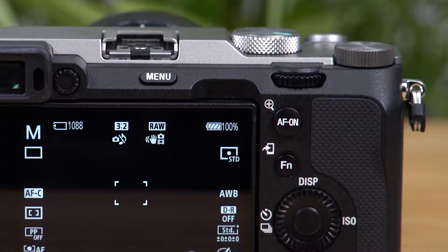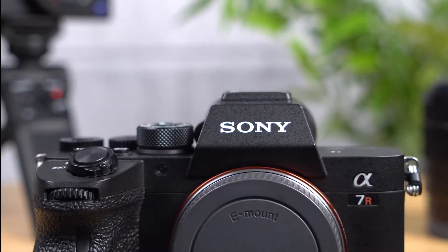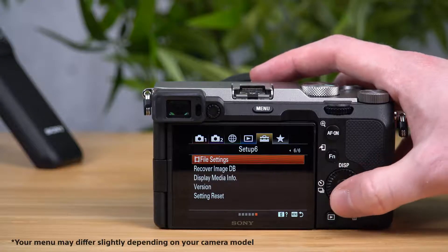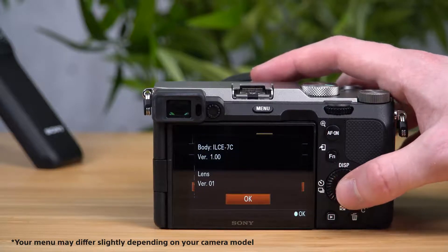Before we get started, make sure your camera's battery is fully charged. If your battery gets depleted during an update, it could cause complications and might even render the camera inoperable. You can also double check which firmware version you are currently running by navigating to the setup menu, the toolbox icon, find the version option and select it.